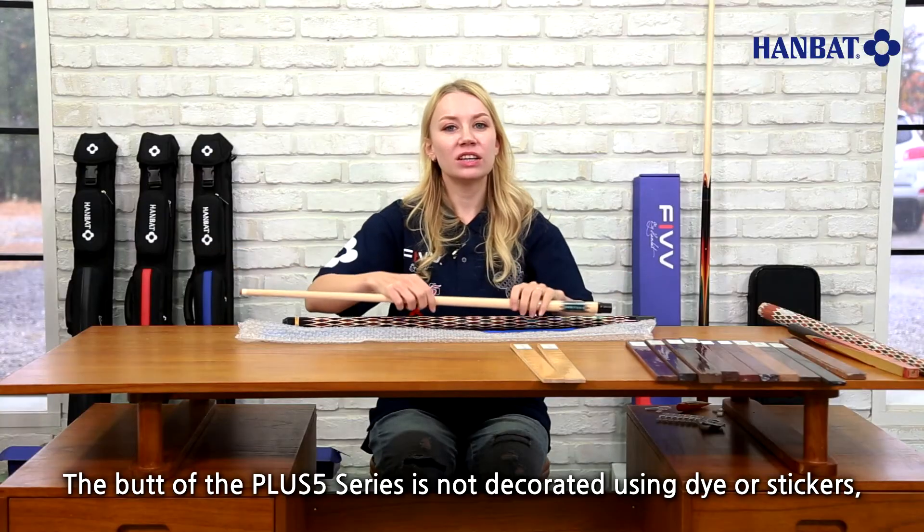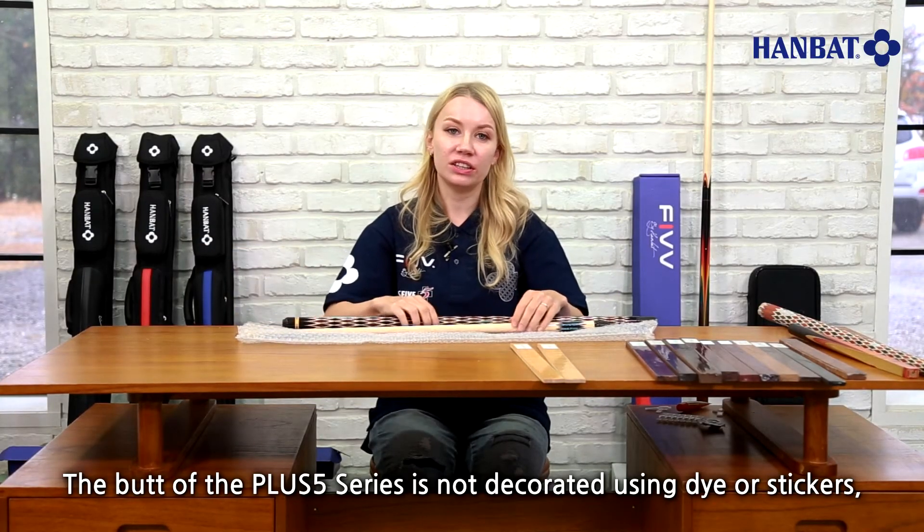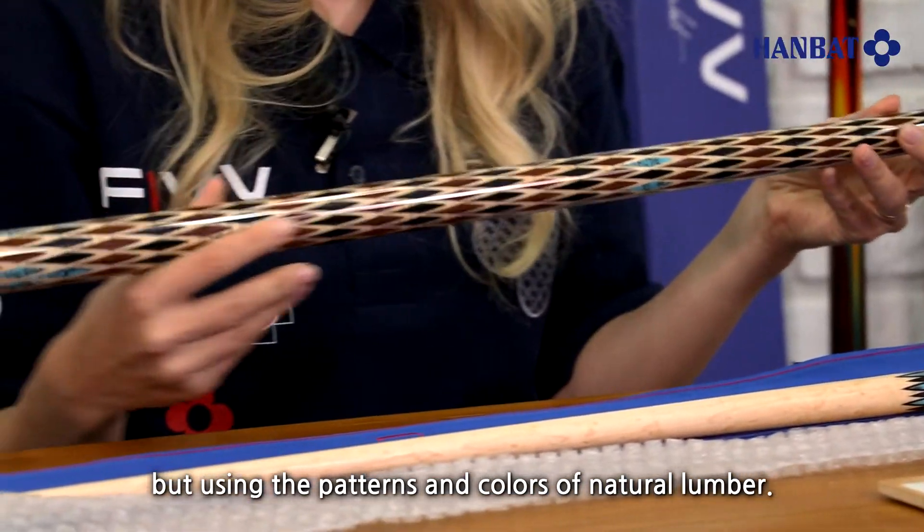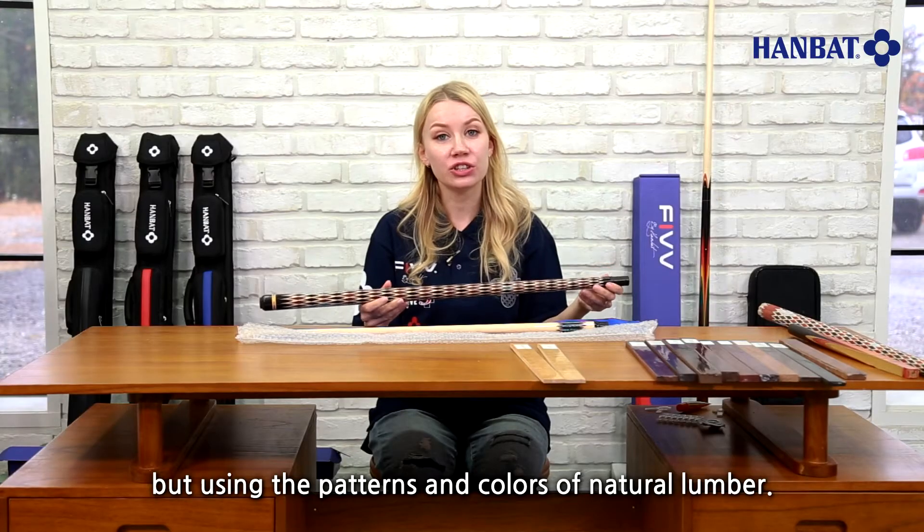The butt of the Plus 5 series is not decorated using dye or stickers, but using the patterns and colors of natural lumber.